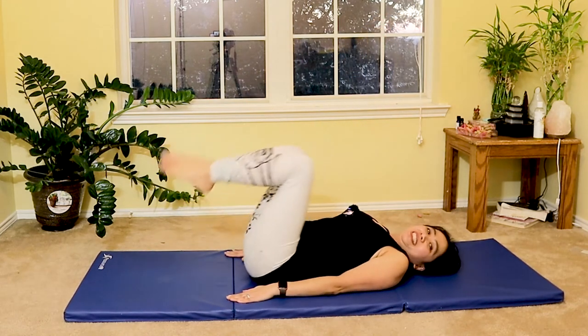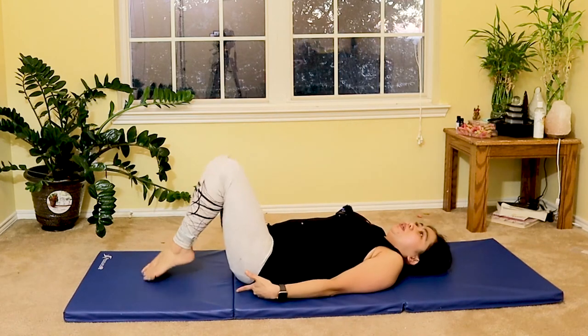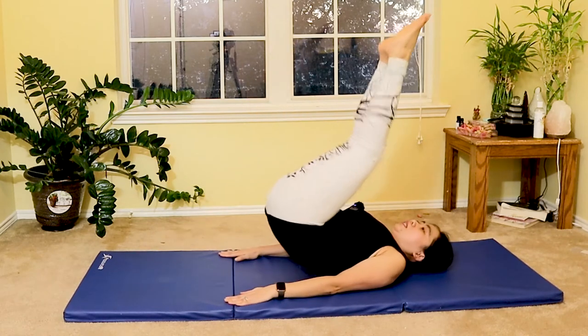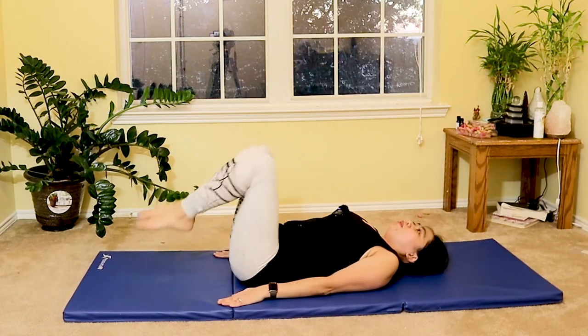Six more — target those muscles as you lift and lower. You're lifting your pelvis slightly off the mat, targeting your lower abdominals. Two more, last one.